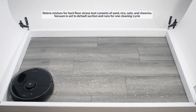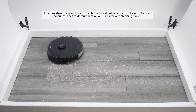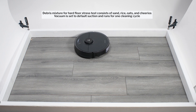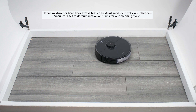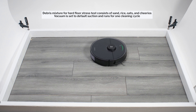Moving on to our hard floor stress test, here the S7 once again picked up all debris types very well. We didn't see any significant difference in performance in this test for the S7 with its redesigned brush roll compared to earlier models. Though here again, just like earlier models, it relies on repeat movement to clean up properly in this test over time.